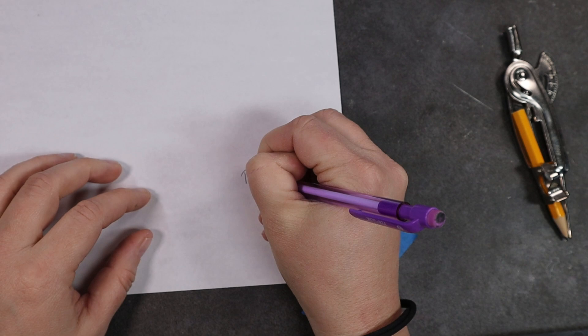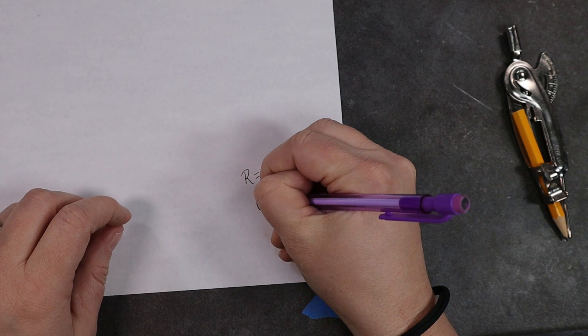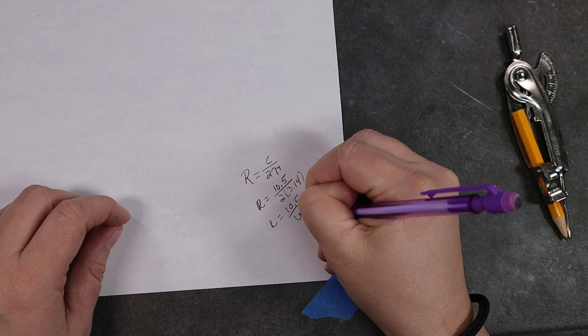With the bodice made, I'm going to get started on the bottom portion of her dress. I need to make a circle skirt, and here's a simple formula: the radius equals the circumference divided by two times pi. Our circumference — the measurement for the bottom of the bodice — is 10.5 centimeters. Divided by 6.28 (two times pi), that leaves us with 1.67, which I'll round up to 1.7. I measure out 1.7 centimeters from the corner of my sheet of paper on both sides and create a little quarter sphere.